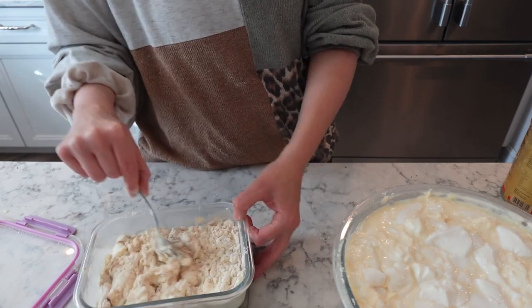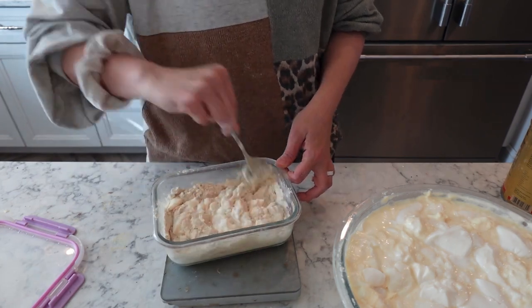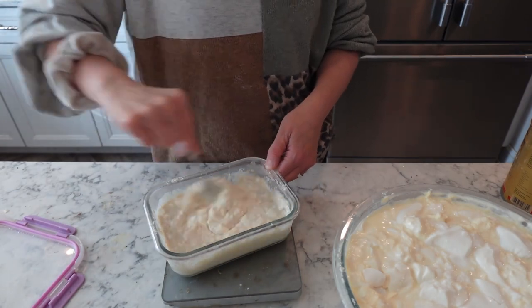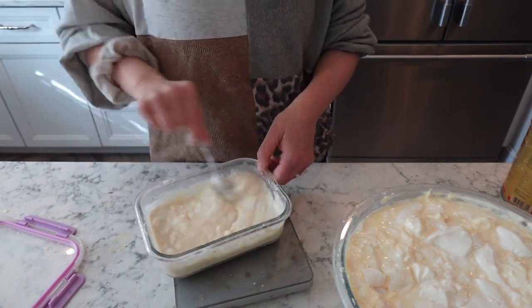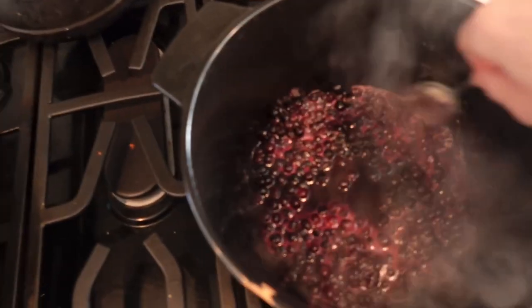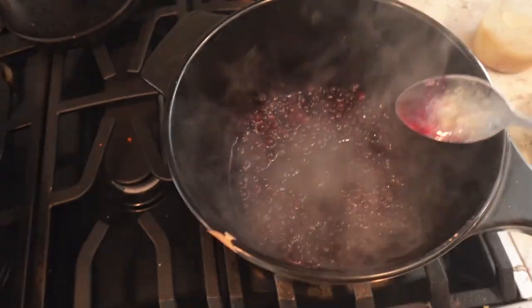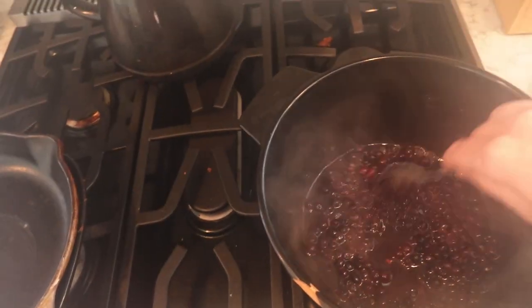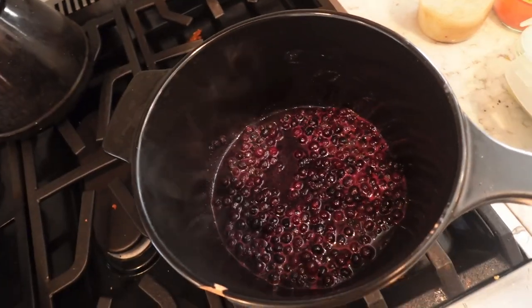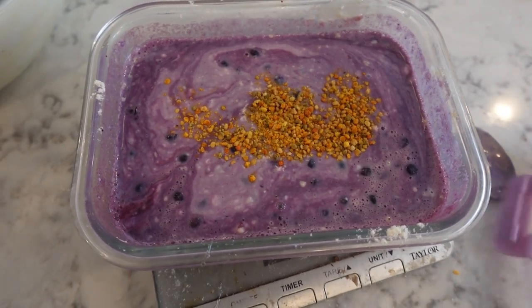We're going to just stir all that up. Here I'm just heating and kind of making a stewed fruit slightly — this is blueberries. I don't like to eat them frozen, so I do heat them up and add them to my yogurt bowl. And that is the finished product with cacao and bee pollen, and it is super delicious.